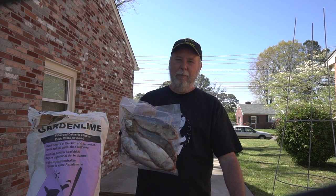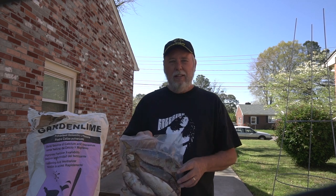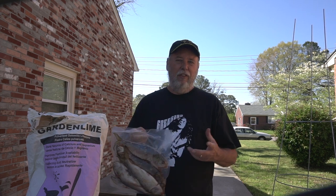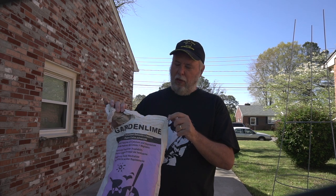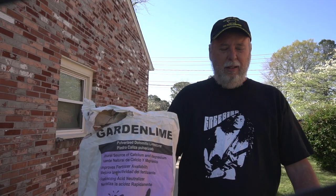I get fish fertilizer from my local bait and tackle shop. You can get it at any bait and tackle shop, or if you've got a fresh fish market near you, go ask them if you can have all their heads and guts — they usually just give that to you for free, so you've got free fertilizer. I also use some garden lime, which I get at Lowe's. It's pretty cheap — less than ten bucks for a 40-pound bag, and 40 pounds will last you quite a while. Use these items and go take a look at that video to see exactly how to install all this.